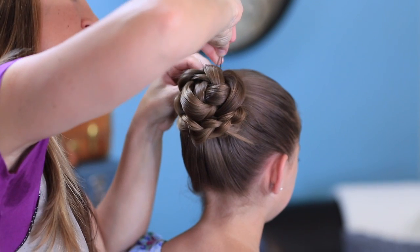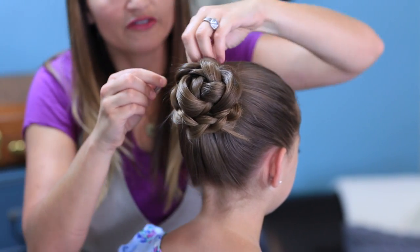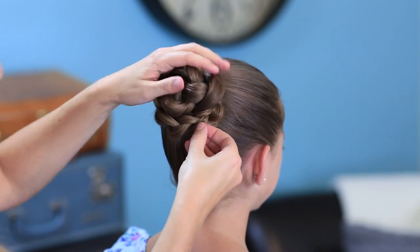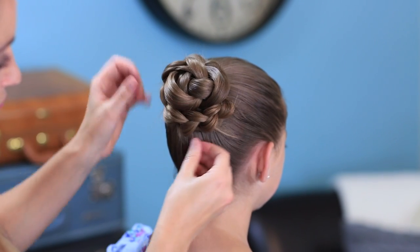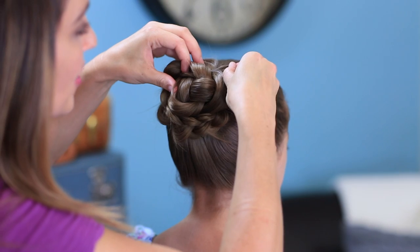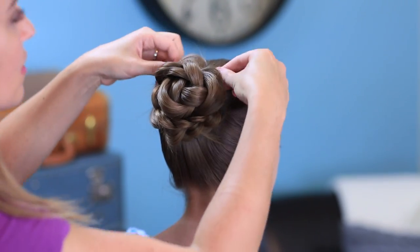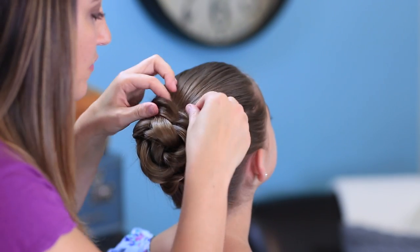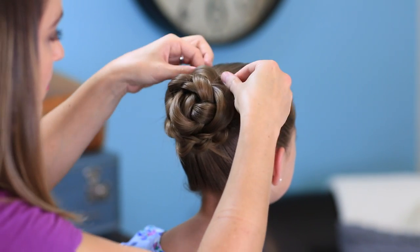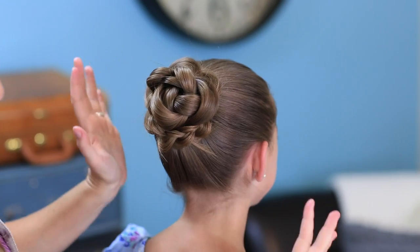I'm going to hide these ends — one more to finish off our ends. And then I'm going to go back. To add to the flower effect, I'm just going to pull anywhere I can and loosen it even more to make it look like little flower petals popping out. So it looks like a little flower petal, and we get that effect. Just a little piece right here — and this one right here at the top.